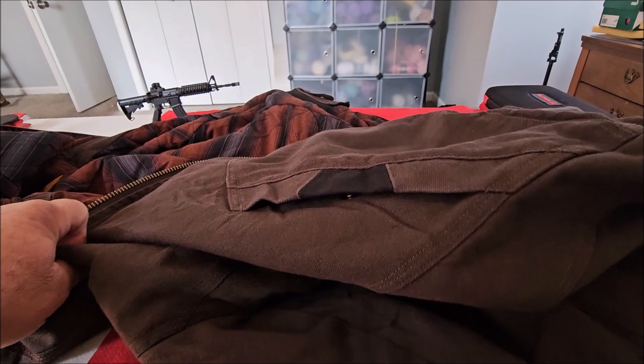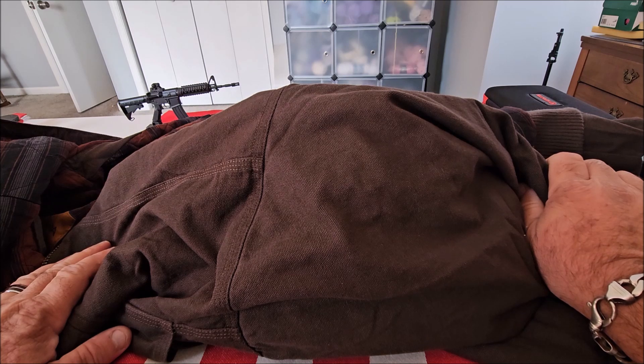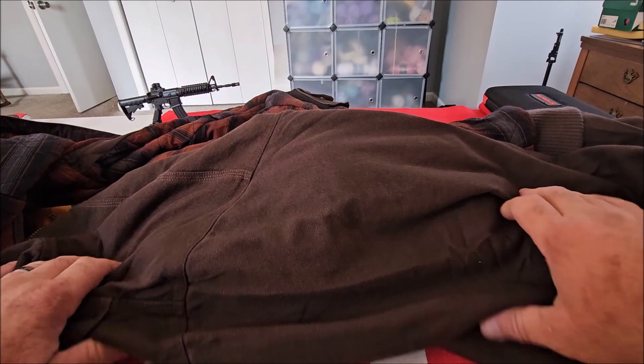It's got deep pockets on each side. As stated earlier, it is longer so that if you're wearing an outside-the-waistband firearm it doesn't stick out of the bottom of the jacket. It's made out of 100% canvas and it is water resistant.